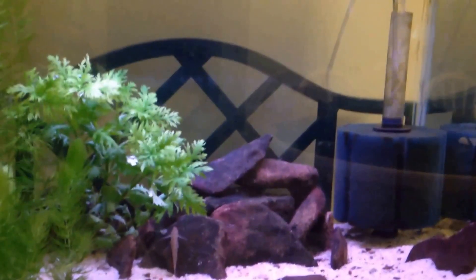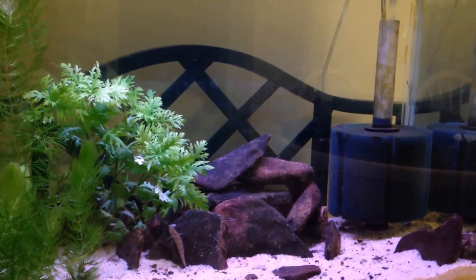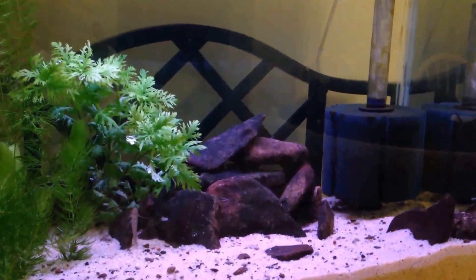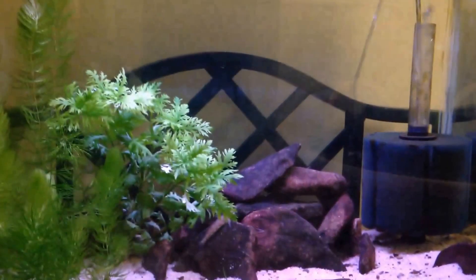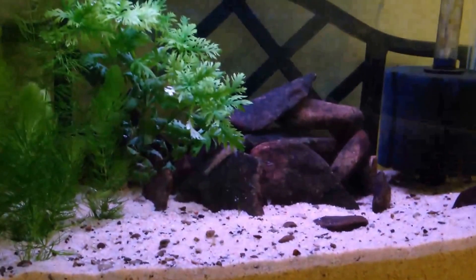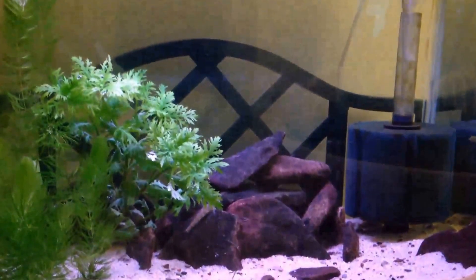This is actually the first of my five main tanks that actually looks how I envisioned it when I set it up. My other tanks I all had a vision for, but none of them look truly what I wanted. This is the first tank that does, so this is probably my favorite tank as far as aesthetics right now. I'm going to call it my garden creek tank — just look at this guys, that is just beautiful.